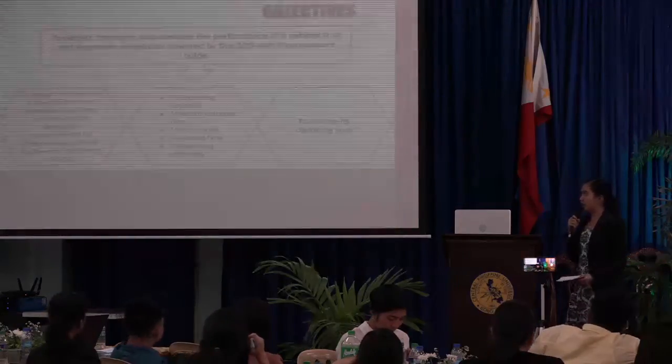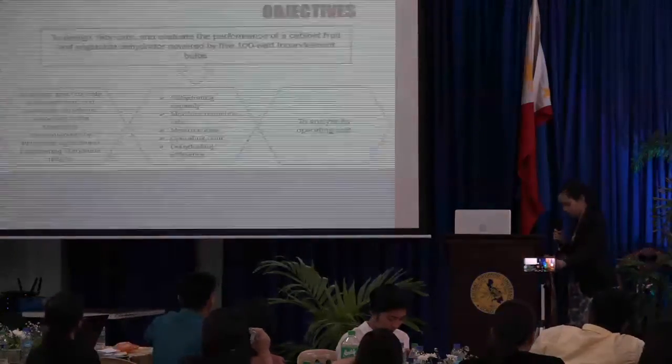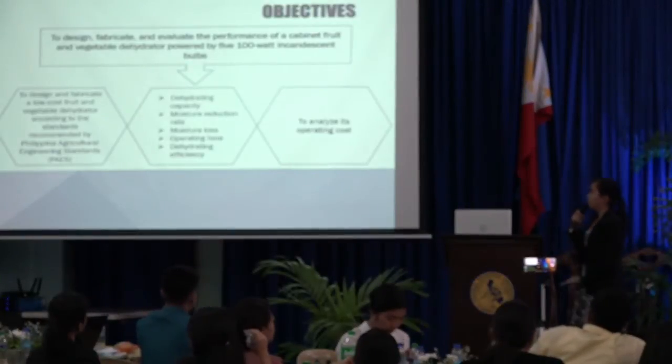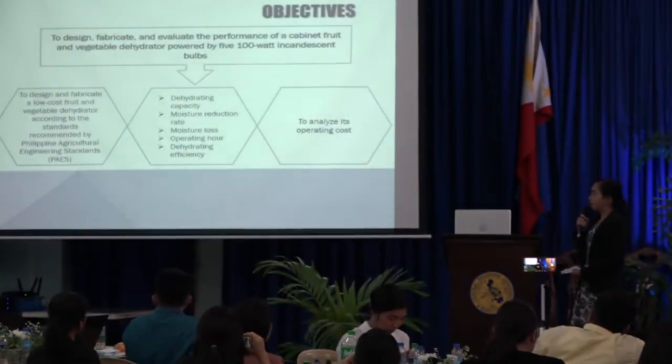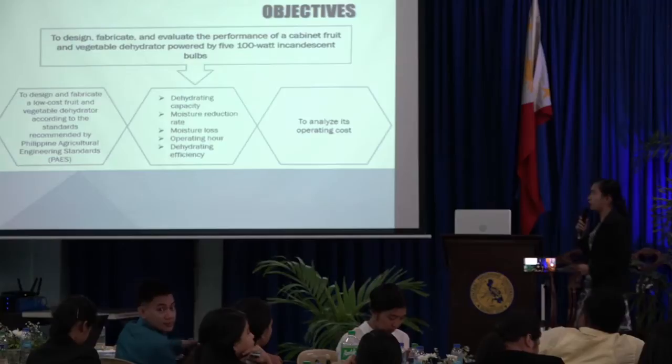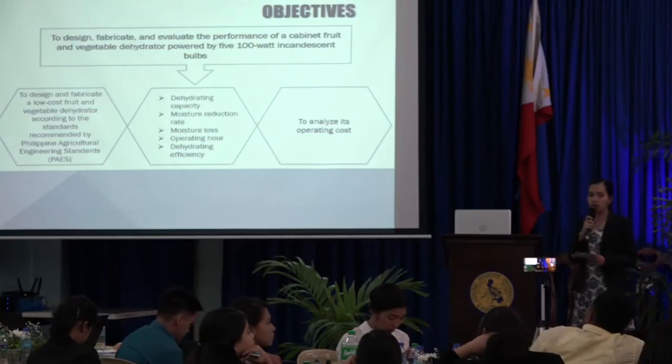The general objective is to design, fabricate, and evaluate the performance of a cabinet fruit and vegetable dehydrator powered by five 100-watt incandescent bulbs.